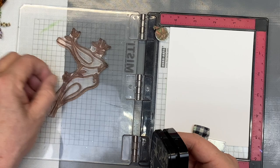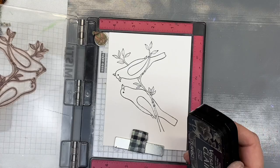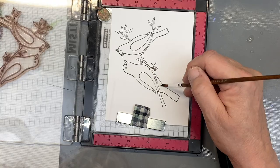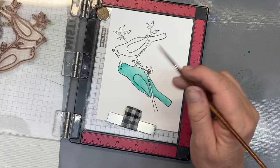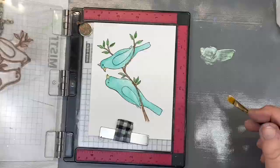I'm going to stamp this down with VersaFine Clair first. It doesn't have to be perfect because I'll be stamping another layer — I just want a perfect outline to know what I need to color. I'm painting the birds with Simon Hurley ink: the main birds in Tropical Tango, beaks in Over the Moon, branches in Weeping Willow, and leaves in Fake Plant. Just going in and painting a couple of layers, adding a little shading.